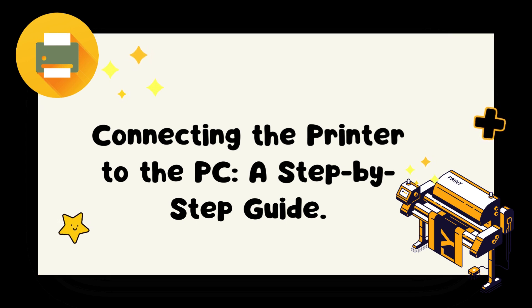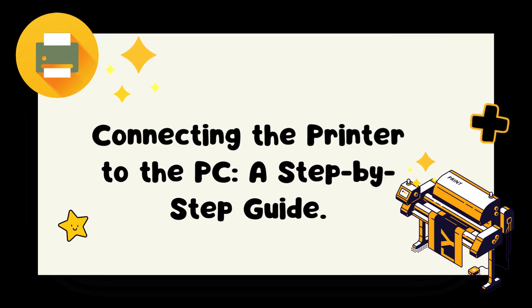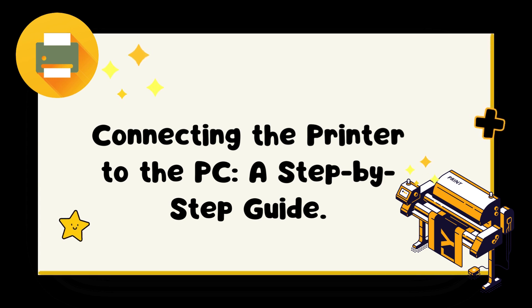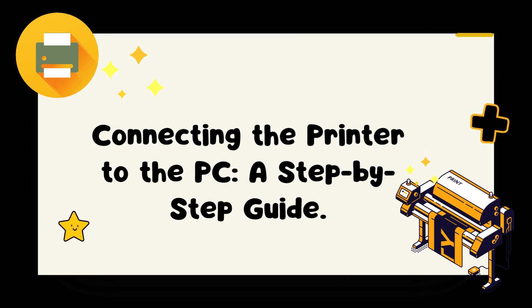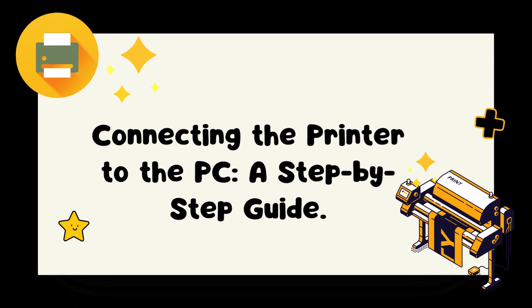Step 7: Print a test page. Once the setup is complete, it's a good idea to print a test page to ensure that the printer is working correctly. Open a document or image on your PC, click on File, then Print. Select your printer from the list and click on Print. If the test page prints successfully, you have successfully connected your printer to your PC.